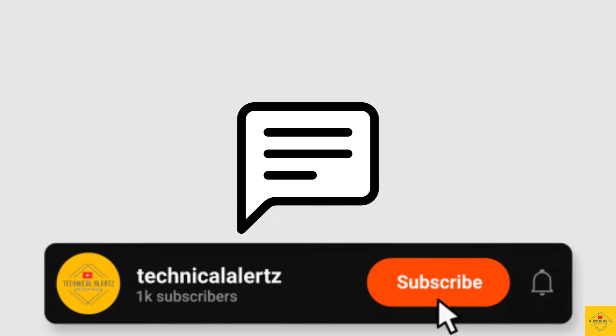Subscribe for more tech updates. Thanks for watching — we'll see you guys in our next video.